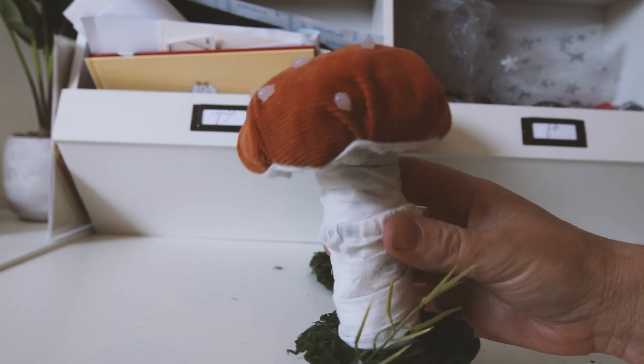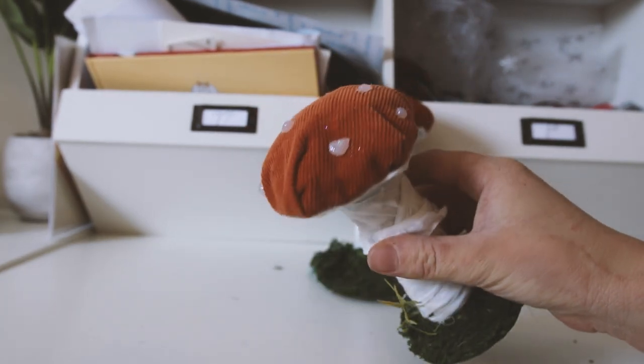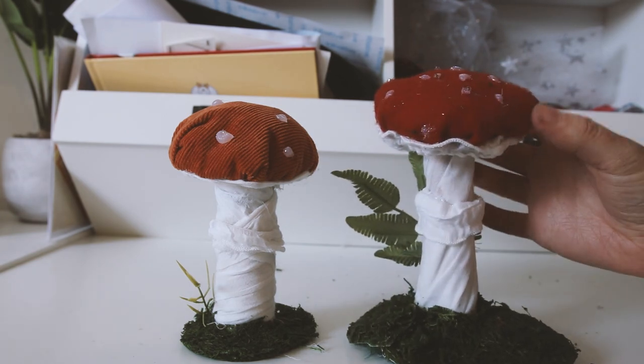You can go wild making them any shape or size you like. Add extra touches like glitter, beads, artificial flowers and grass. Remember that you don't have to have everything I used — you might find something else that works just as well. Make them your own.